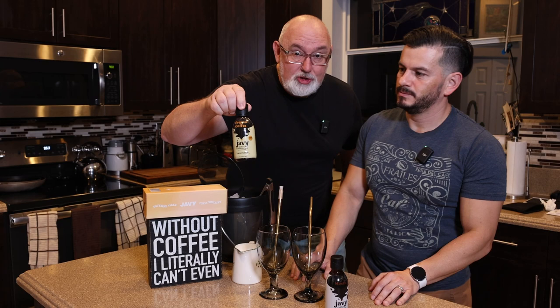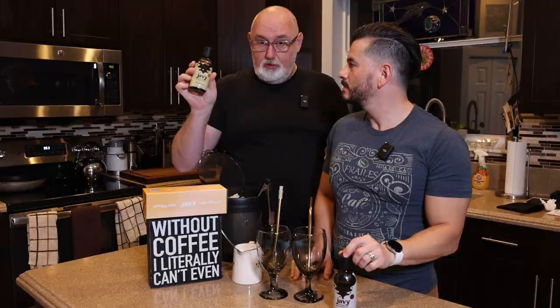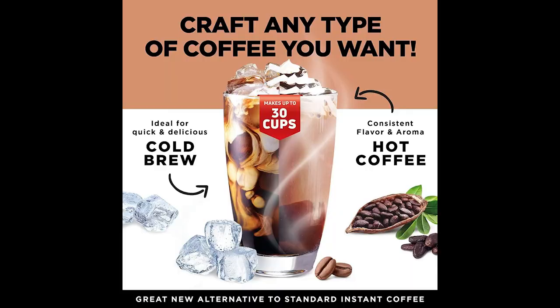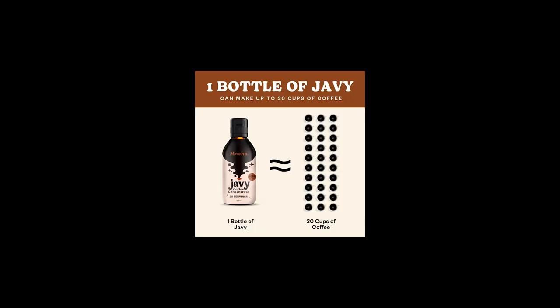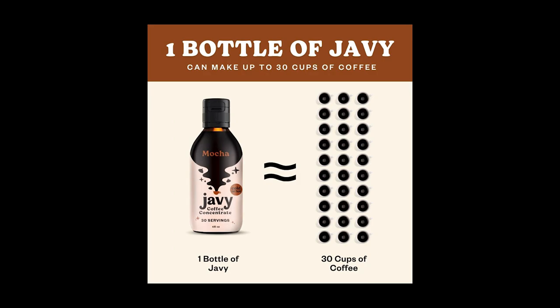Super excited. They sent us a new bottle. This is their original concentrate, which we've done — we'll put a link up here to our full review. And this is a new flavor. What do we got? We've got mocha. We've got some mocha. Yes.